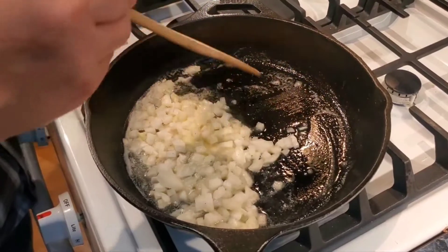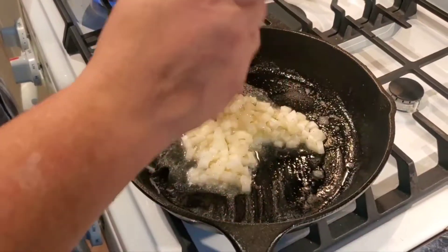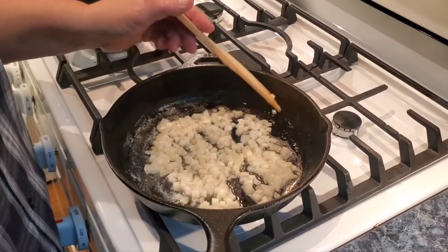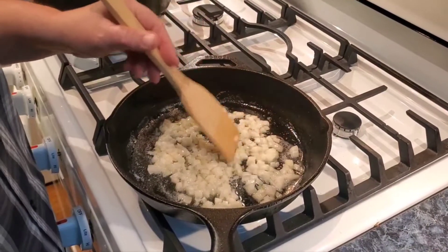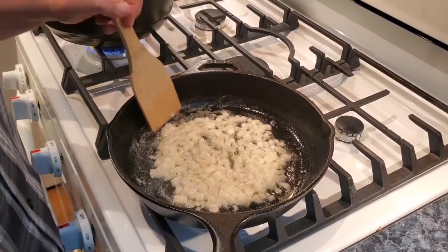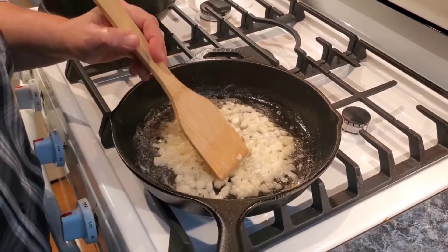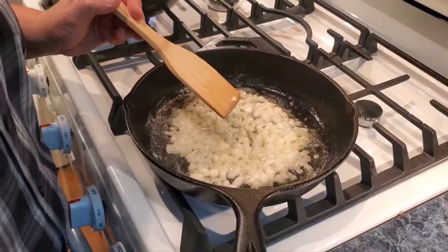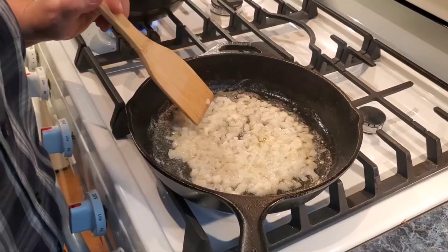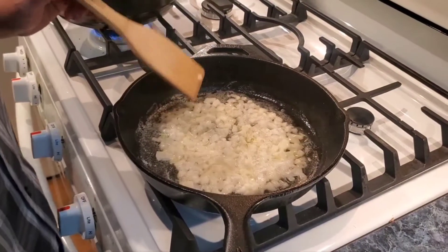We are getting ready to put our chicken in the oven. We're preheating it to 400 degrees and we're going to put that chicken in when we get up to temperature. You could take these onions and throw them in that water and cook them with the rice if you wanted to, but I haven't made up my mind if I'm going to take these onions and mushrooms and just add them to the rice when it's done, or if I'm going to take the onions and the mushrooms and this butter and add a little cream to make a cream sauce to go over the top of the baked chicken and the rice.